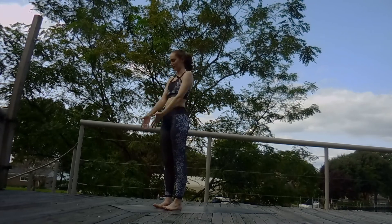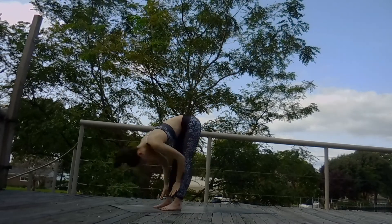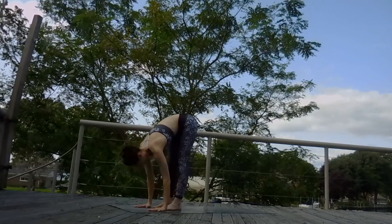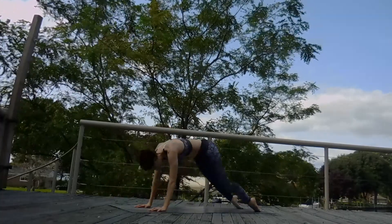And we're going to repeat that sequence. Inhale, arms up. Exhale, swan dive, forward fold. Inhale, halfway up, flat back. Exhale, place the hands, step or hop to the top of a plank. Exhale, chaturanga. Inhale, cobra. Exhale, down dog.